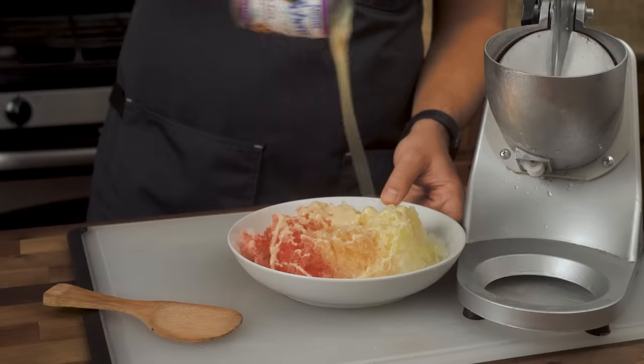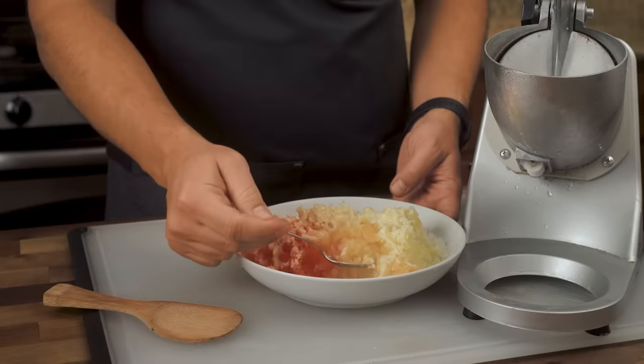I also like to keep a can of sweetened condensed milk in the fridge, which pairs with any syrup for a creamy snowtop.